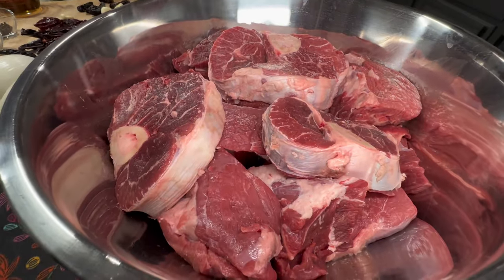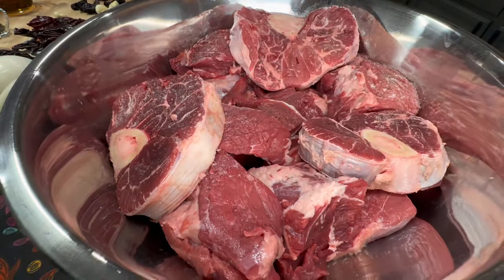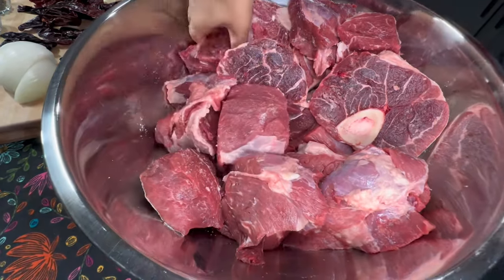Cut the boneless chuck roast into smaller pieces to make it easier to arrange in the pot. Then generously season with salt. Set it aside while we prepare the rest of the ingredients for the sauce.